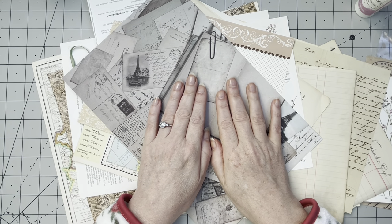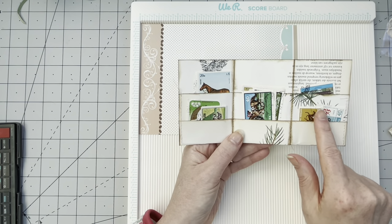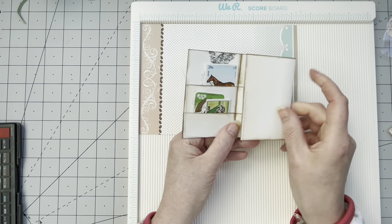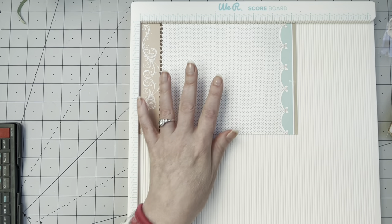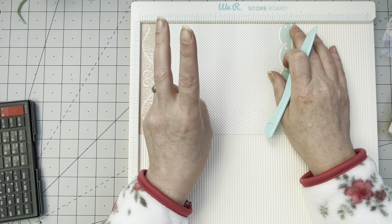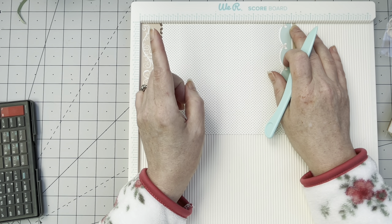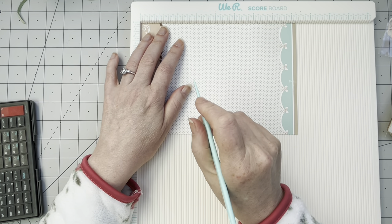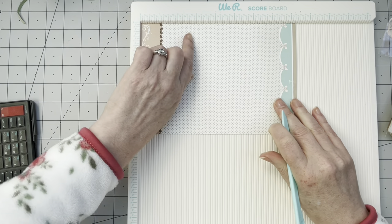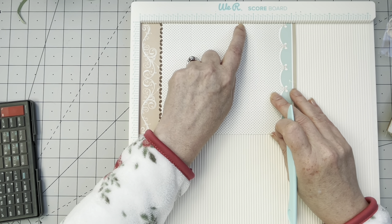If we look at the prototype, it's been divided by three but the last part that goes inside is a little bit smaller. So we need to make the last piece a tiny bit smaller. I have my scoreboard and my calculator. This is eight and a quarter inches; if we divide it by three we're left with two and three quarters. I'll score at two and three quarters, and then again at five and a half.